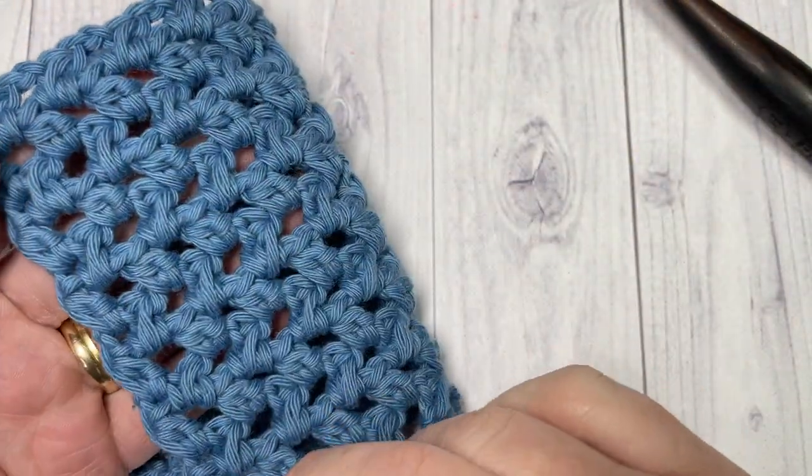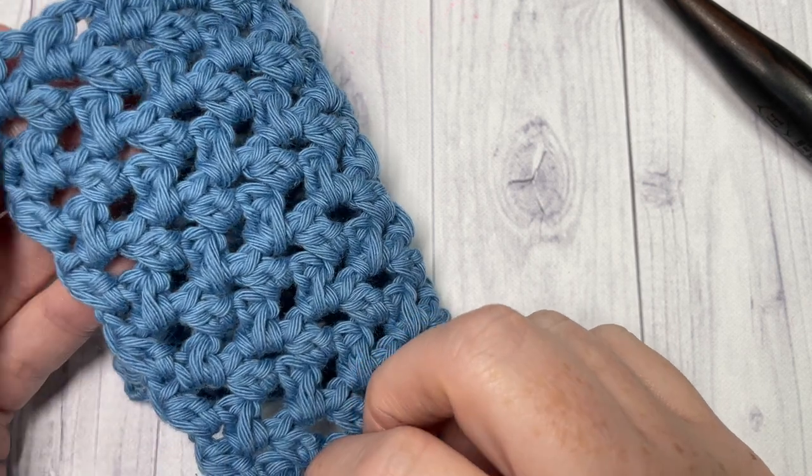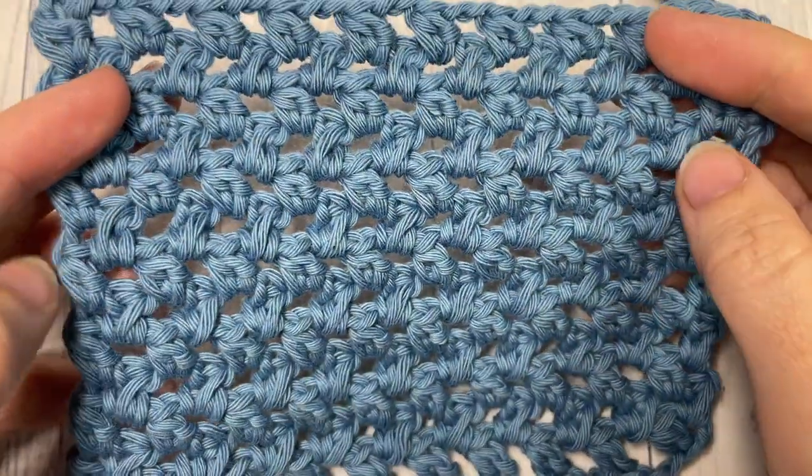I believe it works wonderfully in blankets, shawls, bags, and so many different projects. You can let me know how you would use this stitch in a project down in the comments below.